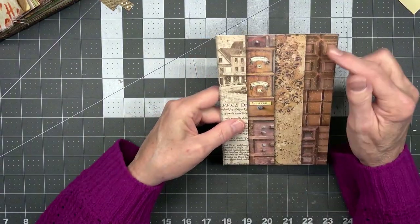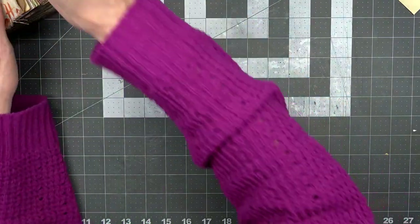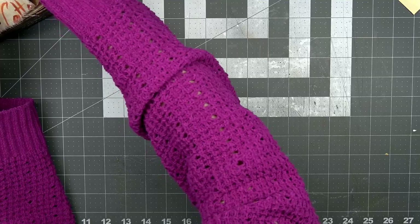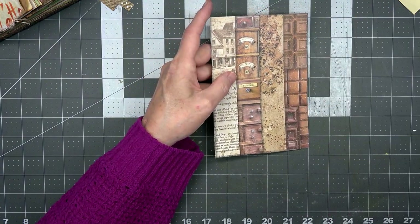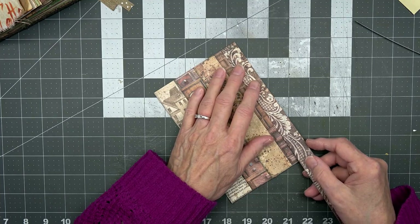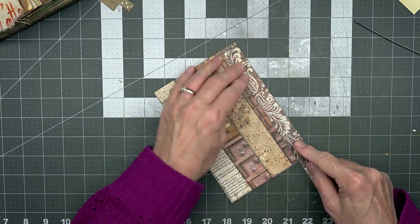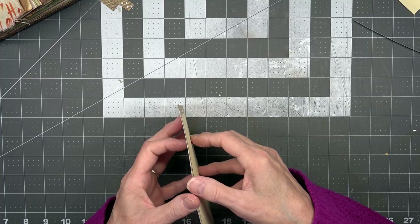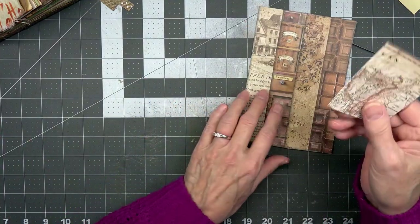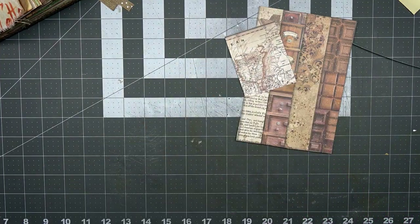I should have rounded those corners because now I kind of went around these — but it's just going to go in there as a journaling card, I think. Yeah, I think it'll just go in there as a journaling card. Let's do something like that.